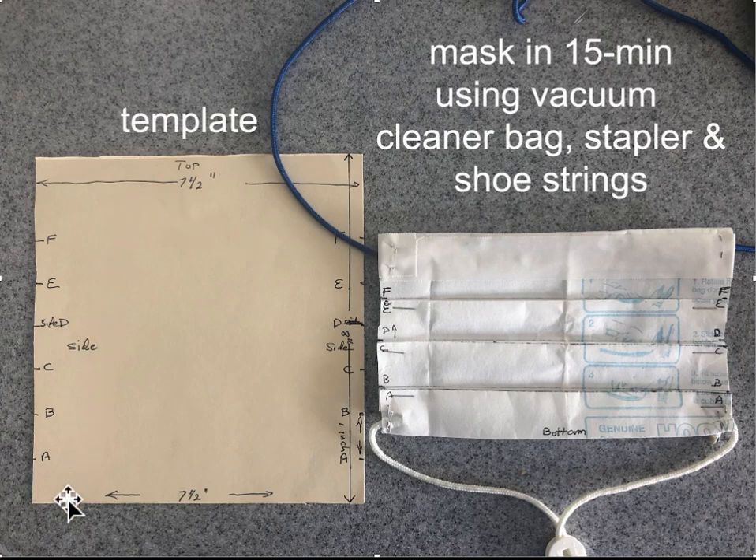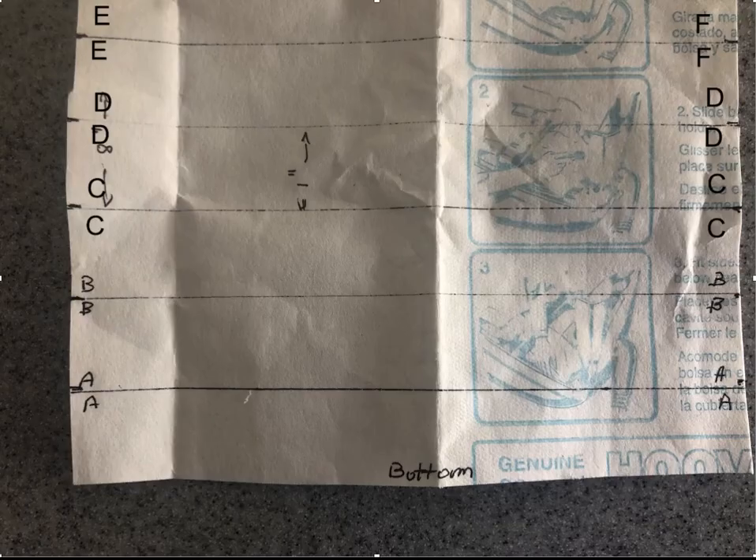We cut out a vacuum cleaner bag. If you use a HEPA bag, the quality of filtration you get will be very close to, if not better than, an N95 mask. But if you make your mask out of a standard vacuum cleaner bag, it's almost as good as having one regular surgical mask.